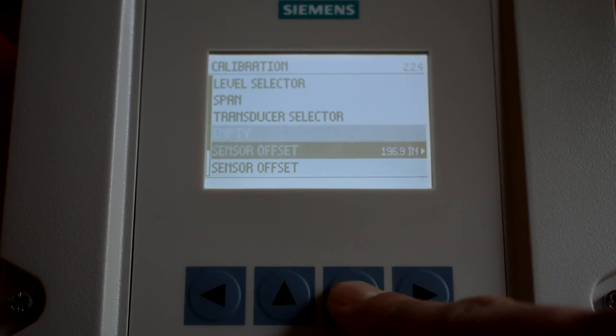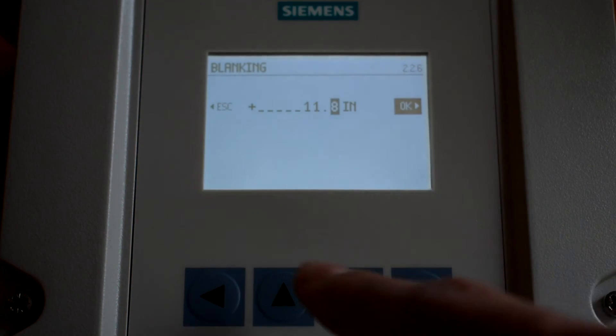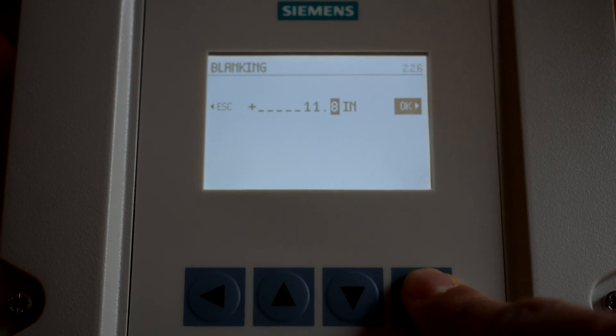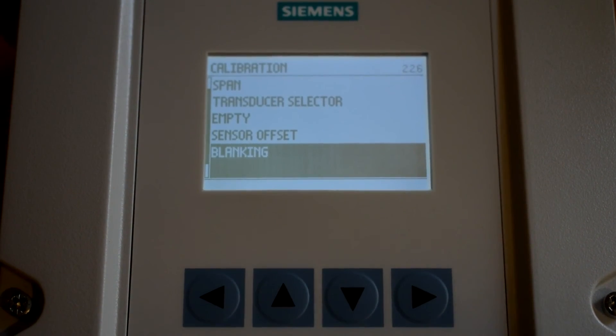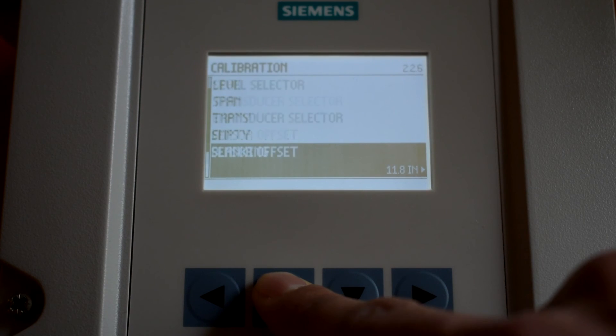Scroll down to Blanking and ensure blanking is set to 11.8 inches. Adjust if needed. If this is an upstream only application, this video is complete — move on to the other parameters that need to be entered. If this is a differential level application, continue this video to set up Transducer 2.